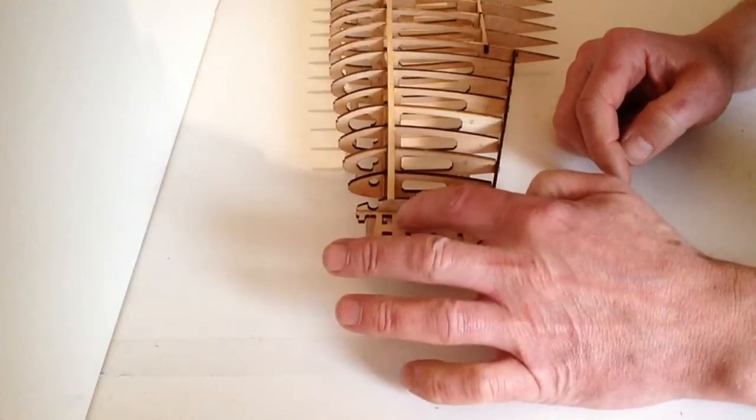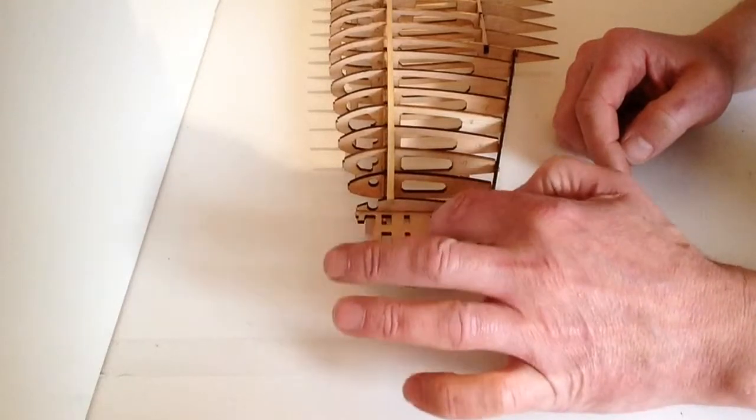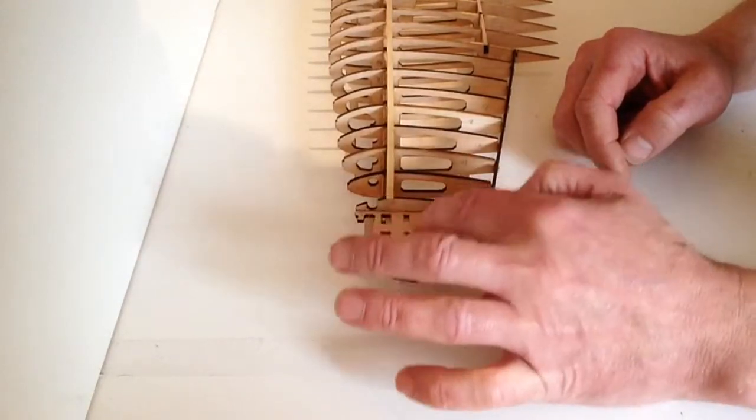Get your glue ready — you can test fit them if you want — and we're going to be putting the four wing tip ribs into that position.